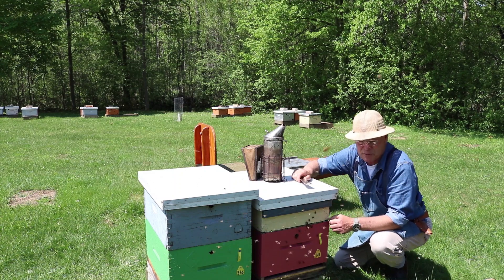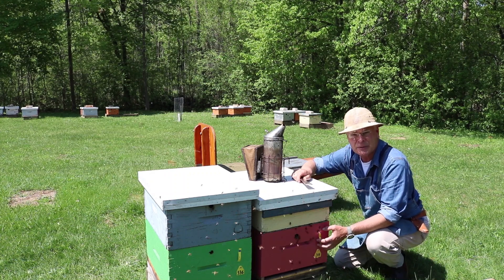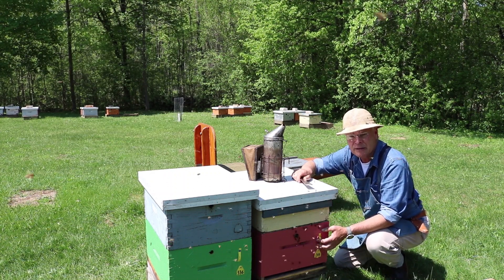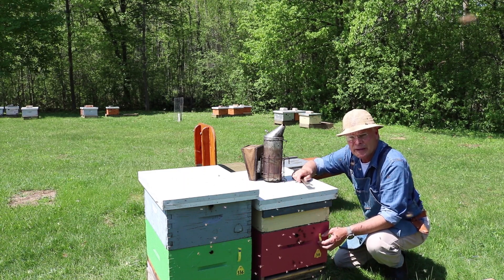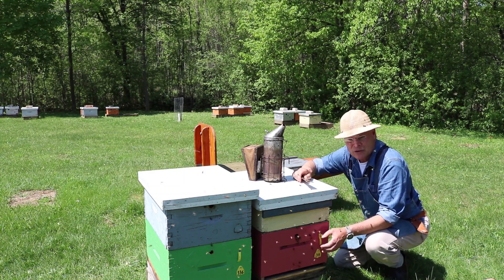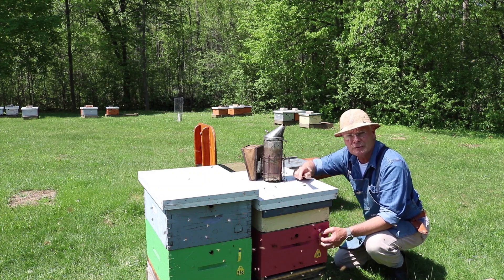Come winter, once the supers are off and the hives are fed, we wrap them up. It is possible to get a single brood chamber hive through the winter in Ontario, and in many other jurisdictions as well. I'd recommend, like any other new thing you try, try just a little bit at first — a hive or two — see what you think and see if it works for you before you commit whole hog to it.